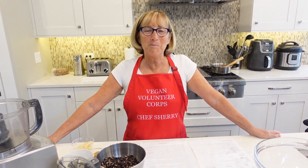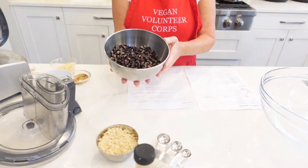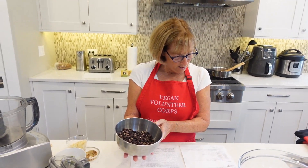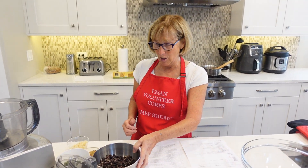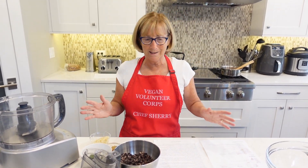Hi everybody and welcome back to Chef Sherry's Plant-Based Kitchen. Did you ever have a hankering for some meatballs? But we can't eat meatballs anymore, so what can we do to substitute for ground beef in a meatball? Well, the answer is black beans. So let me tell you about this recipe, which comes from the Minimalist Baker. I've made many of her things before and they're always good, but I've never tried these — I'm an experimenter in the kitchen, so hang in there with me as we try this new recipe.